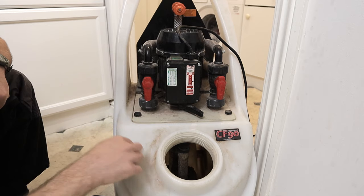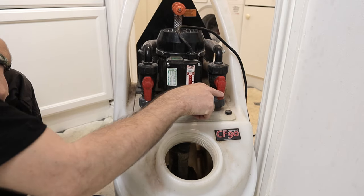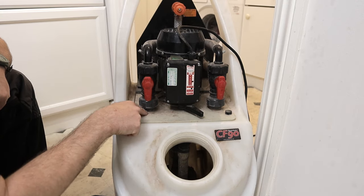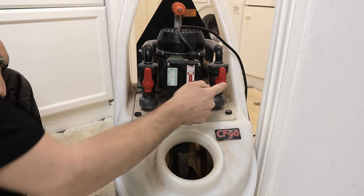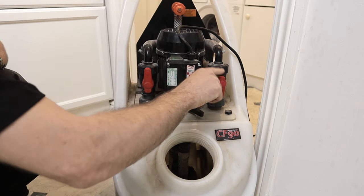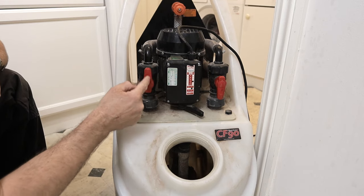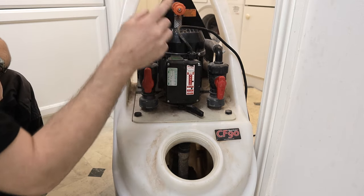Those two valves have three positions. If they point down, the machine is recirculating water through the system — it's pushing through this valve down and dirty water is coming back to the machine through here. The valves also have up positions, and when you put them up they dump water. To dump water from the system you have the one valve pointing down, pushing water into the system, and the other valve pointing up, taking the water out through the hose at the back to the drains.